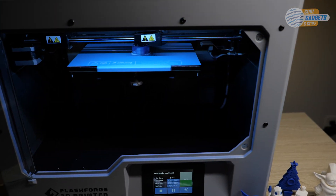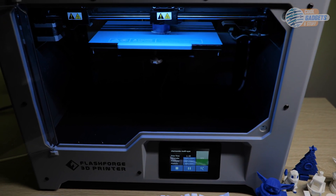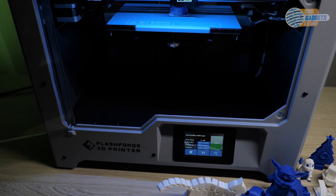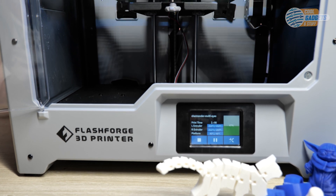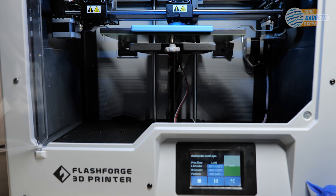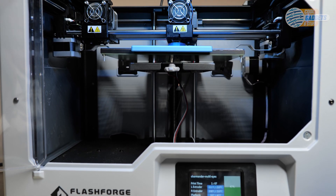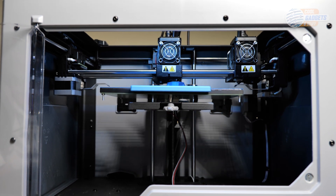In this review we will cover the build quality and assembly, features, software, and take a look at a few test prints. At the end, I will give my personal experience over the last month and my final thoughts. If you would like to jump ahead, all of the timestamps can be found in the description below. I want to thank Flashforge for providing us a Creator Max 2 in return for our honest review. Now let's go ahead and get started!